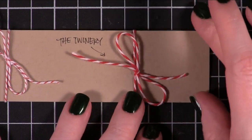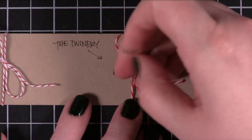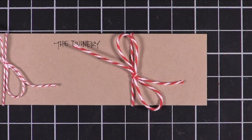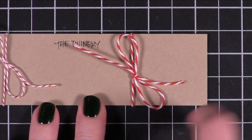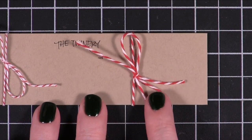The Twinery I would say has the most traditional Baker's Twine feel. It's not as soft as Doodlebug — it feels more like just a regular twine or string. And it really is like the traditional two colors of string wrapped around each other. The red is a little bit more intense.